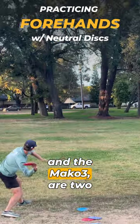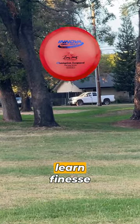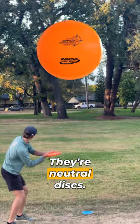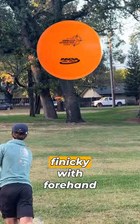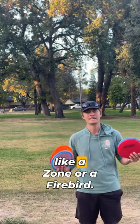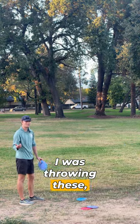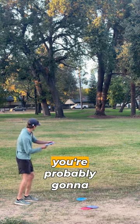The Leopard and the Mako 3 are two of the best discs to learn finesse forehands with. They're neutral discs, which means they're going to be a bit more finicky with forehand as opposed to something super overstable like a Zone or a Firebird.